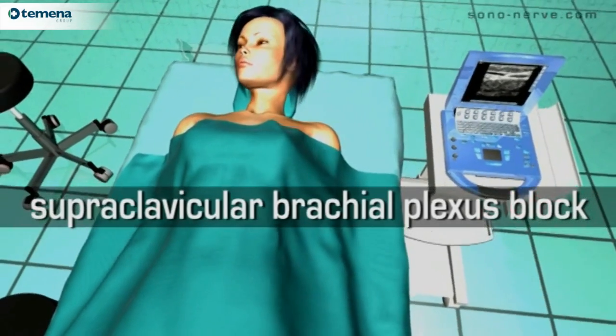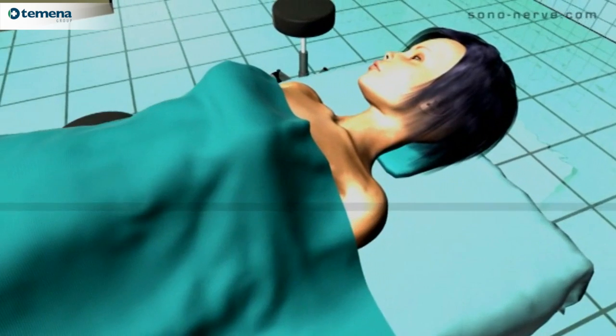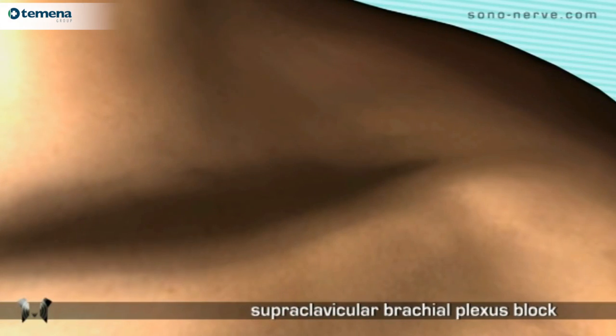Supraclavicular brachial plexus block. The patient is placed in the supine position with the head slightly rotated away from the side of the block.